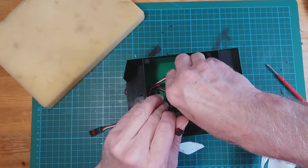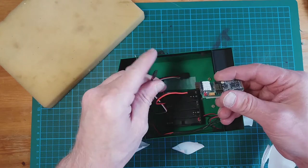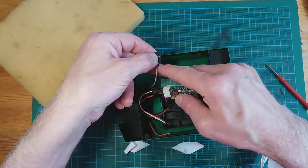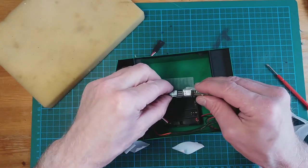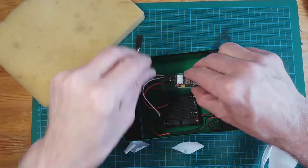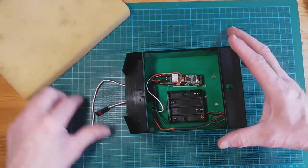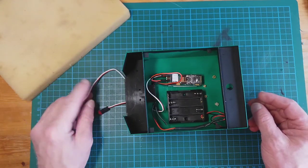Now let's feed these cables back through. This was the second one and that needs to go down like that. Same for this one — the earth black cable — towards the bottom of the board, so it goes like that.